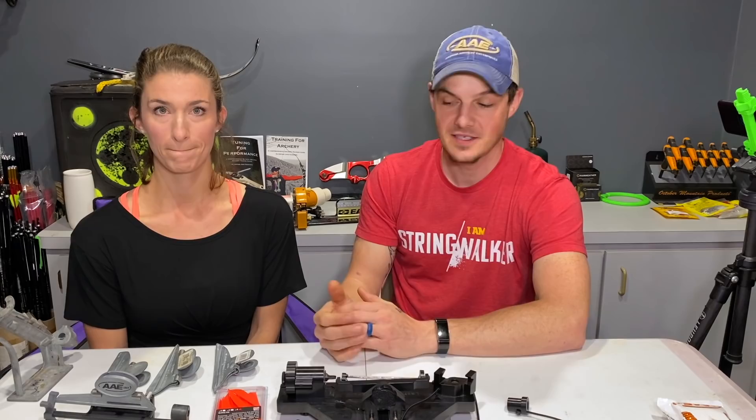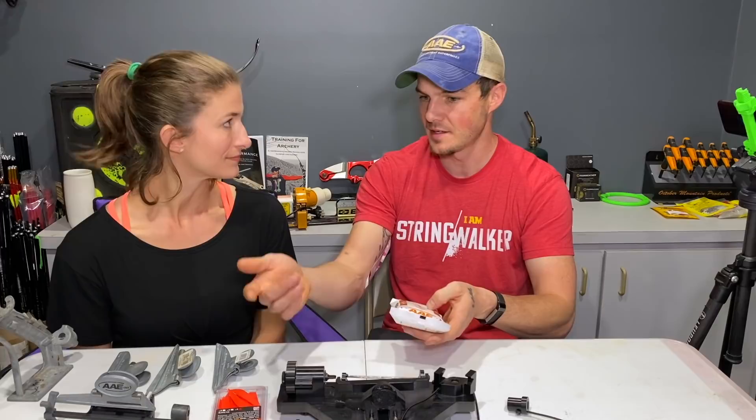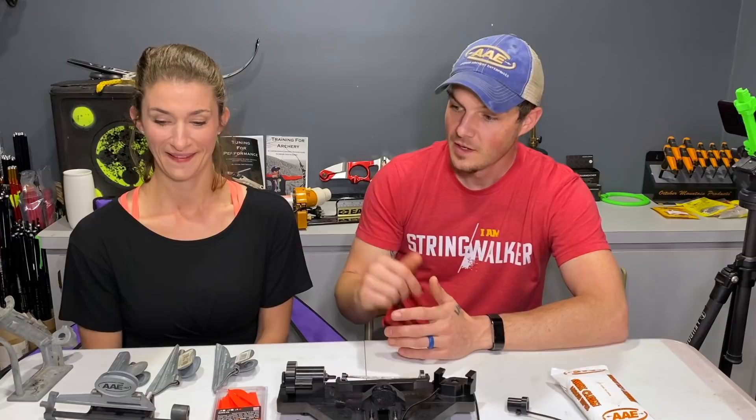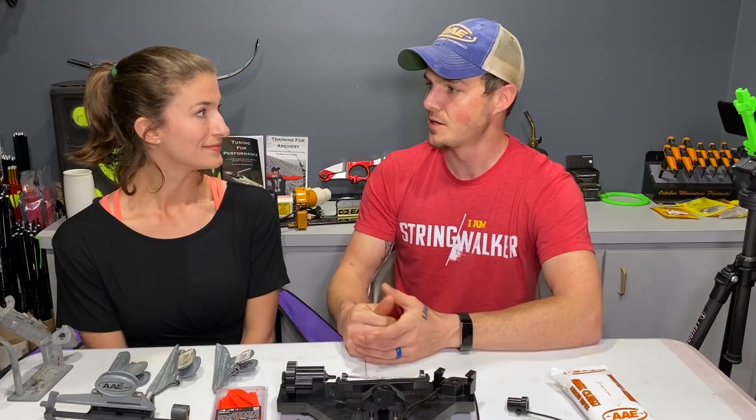We have max clean arrow wipes — basically a good cleaner that removes oils and residues from the shaft so everything sticks really well. I'll put links in the description below for the veins, the wipes, and the jigs we're using. I also have a couple of videos where I review this jig specifically, so I'll put a link in the description and a card at the top.